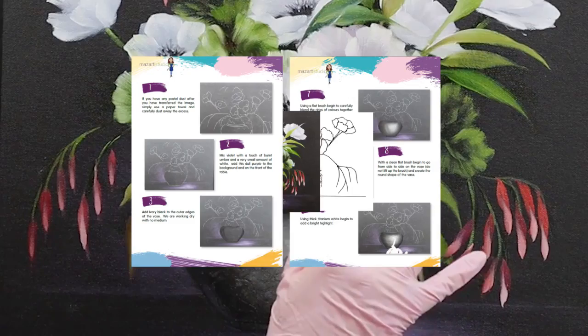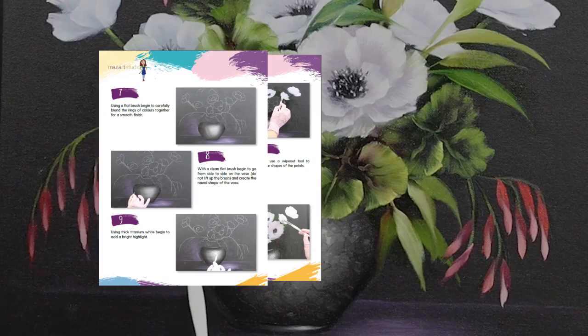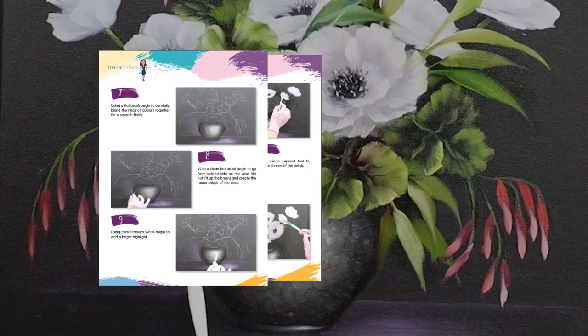We'll pop on a few brighter highlights with this slightly thicker paint. This video is available on my MasArt website and all the links are in the description below — each video comes complete with tracings, PDF downloadable instructions, and a full shopping list so you can paint along with me. And I'm actually going to call that a finished painting!